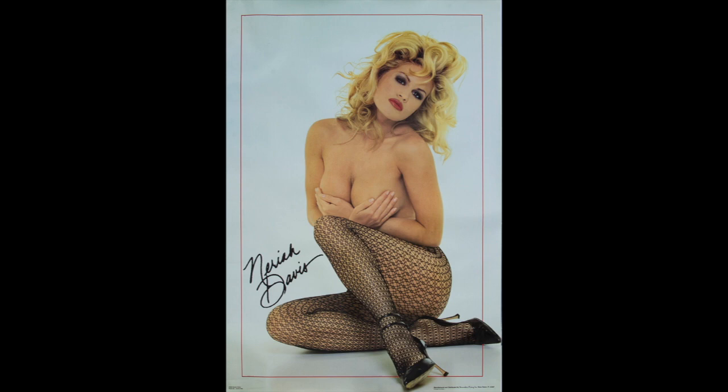Hi guys and welcome to my channel, The Story Behind the Picture. Today we're going to talk about this fabulous photo of Playboy Playmate Nariah Davis. Not only is it a fabulous photograph but it also is a signature poster, so stay tuned.